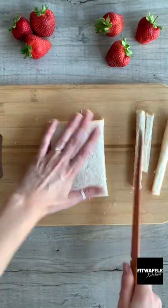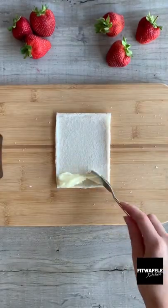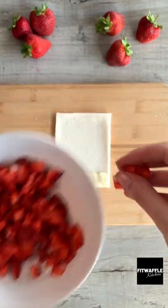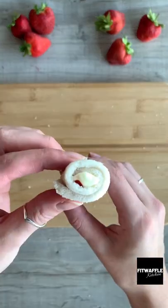Next, cut all the crusts off your slices of bread and flatten them out with a rolling pin. Grab your cream cheese mix and spoon it onto one end of the bread. Then grab your diced strawberries and place them on top of the cream cheese. Roll the bread up carefully so it looks like this.